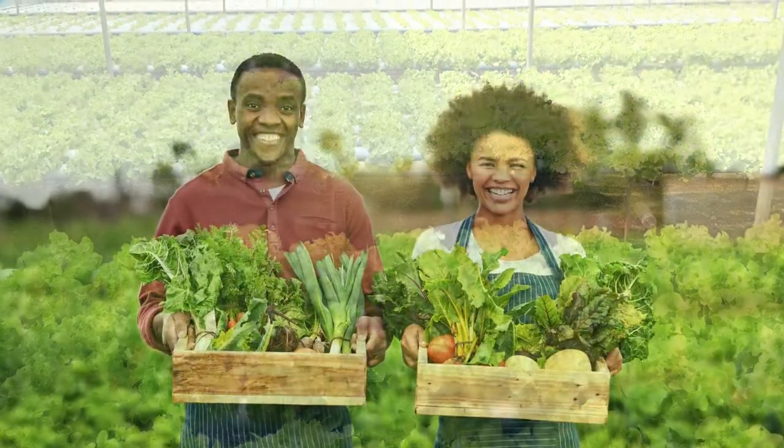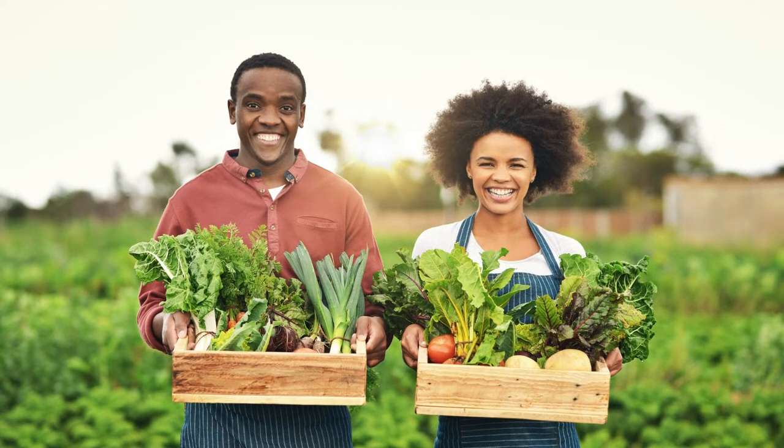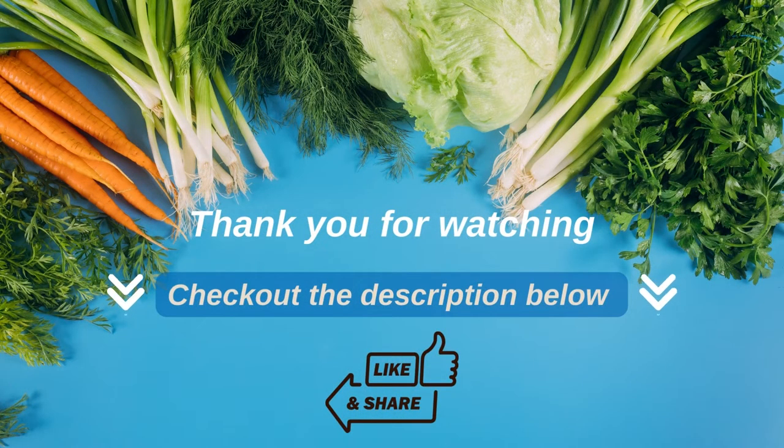That's it. By following these tips, you can create a sustainable hydroponic garden that will provide you with fresh, healthy produce for years to come. Thanks for watching. Read the description for more related posts. If you find this video helpful, please put a thumbs up and share it with your friends.